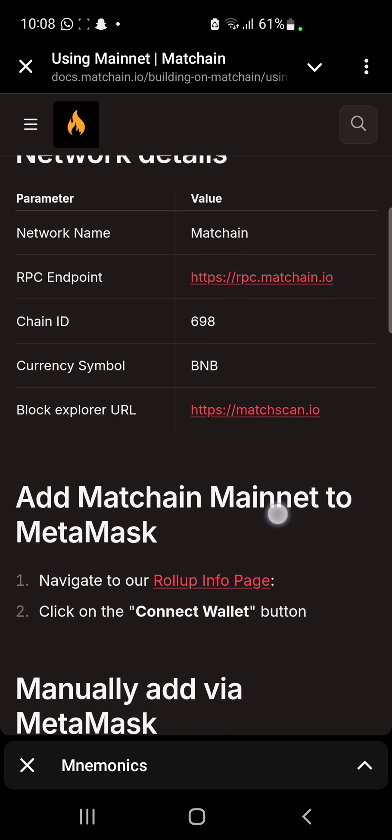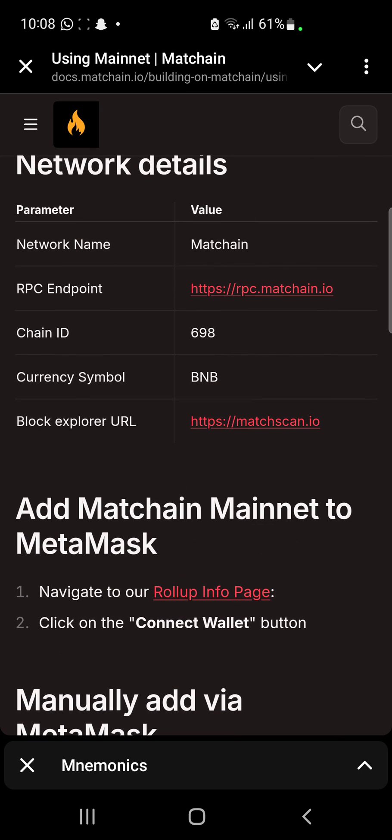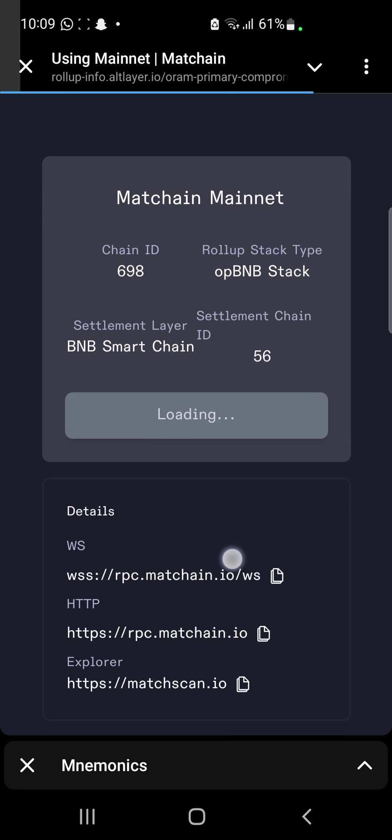Now when you find yourself in this interface, what you want to do here is to click on this rollup info page. When you click on this rollup info page you're going to be directed to another site, and we're going to be waiting for it to load up.